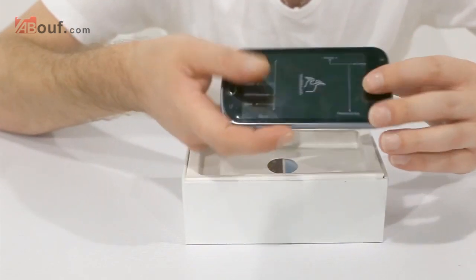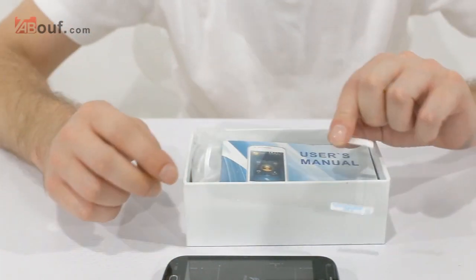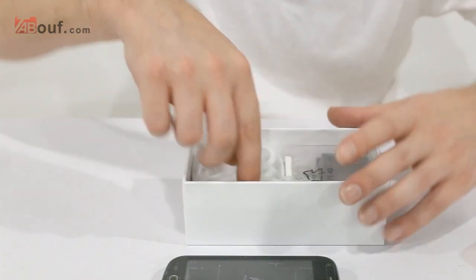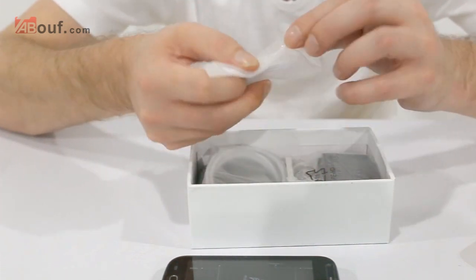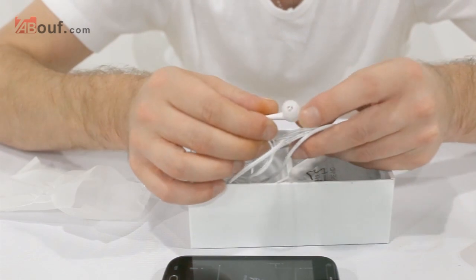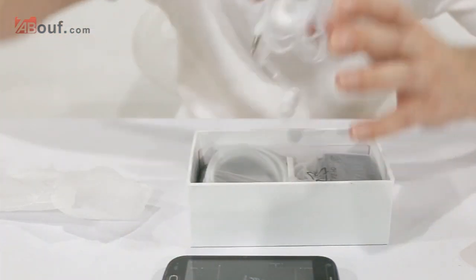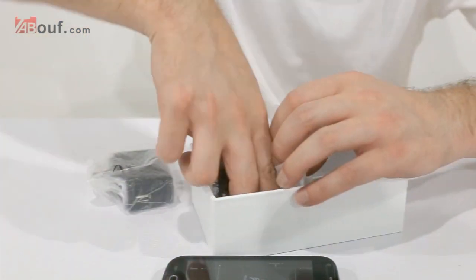In the box you're going to get a screen protector, a user manual, and earphones with a mic. These are standard 3.5mm — you can have a quick look at them. They're the bud style, and the mic has a button on it for answering calls.